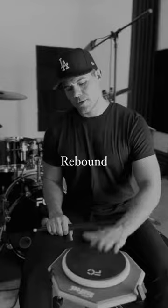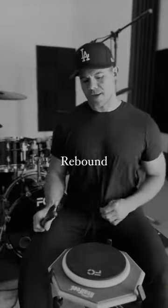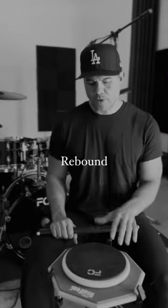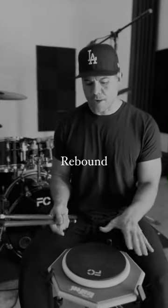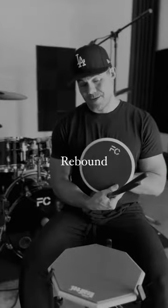Rebound. The question I get all the time: should I get a practice pad with rebound or without rebound? Some of you may know I have my own practice pad. It's got a lot of rebound.